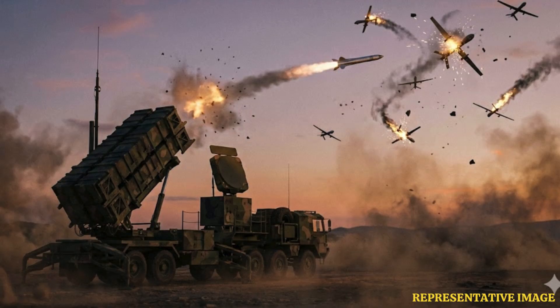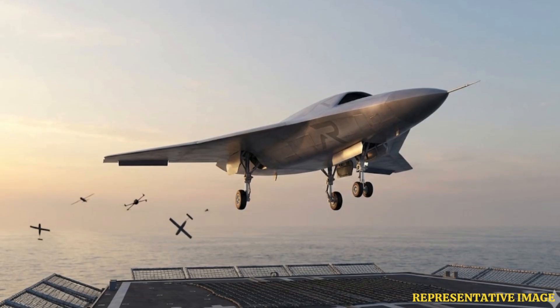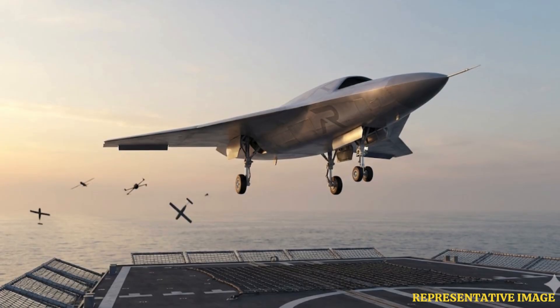A key advantage of Morpheus over fixed ground systems is its ability to fly out to engage threats at longer ranges, keeping friendly assets further from danger. Its multi-engagement capability enables repeated attacks within a single sortie, making it a force multiplier in contested environments.